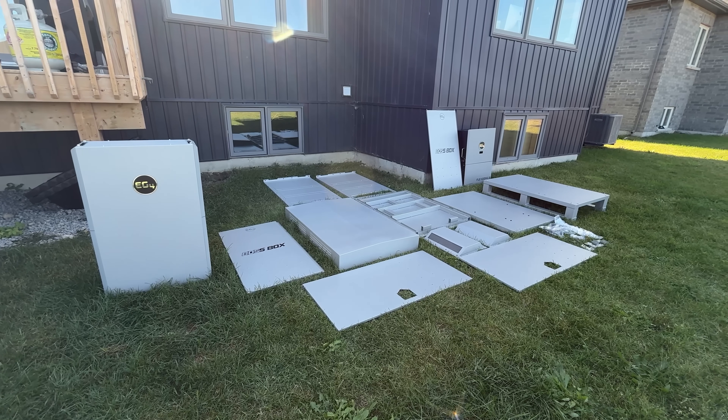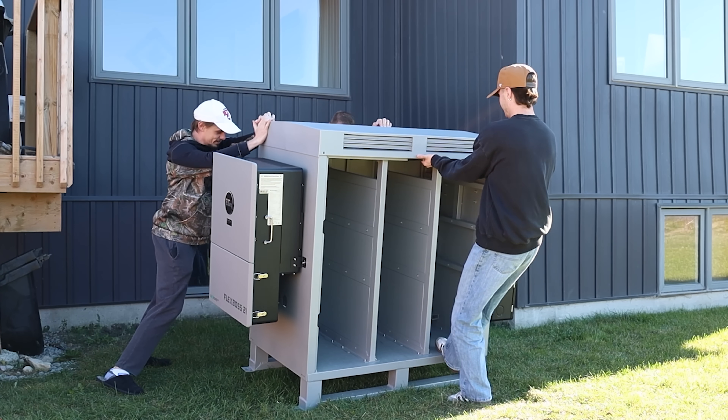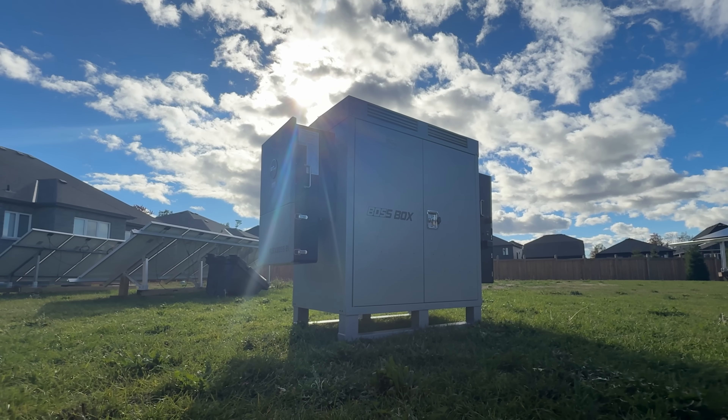The first thing we like about the Boss Box is that assembly was very easy and honestly didn't take super long — the components were simple and went together really easily. When you build it, though, you do need to use the batteries as structural support, so we recommend you build it where you want it. We made the mistake of building it for demonstration and then had to take it all back apart to move it. We also like that this thing can be moved with a forklift, so on the installer side of things they can build it wherever and then just move it into position instead of assembling it in an awkward location.